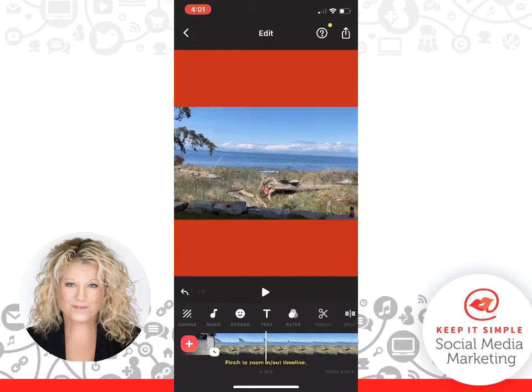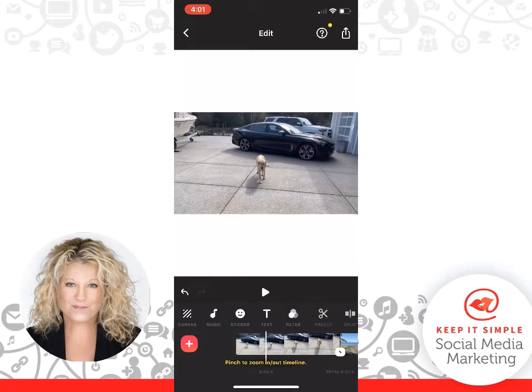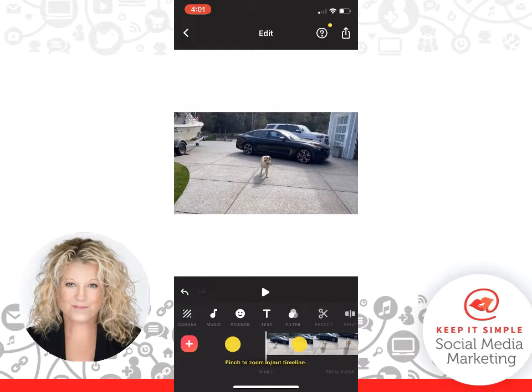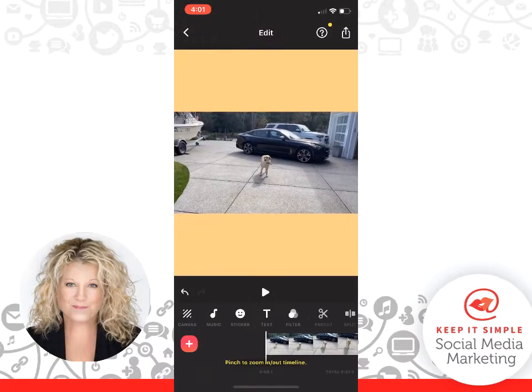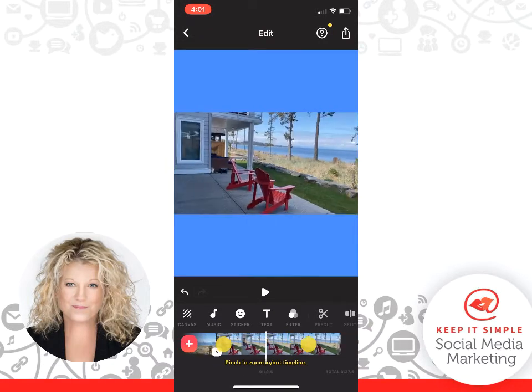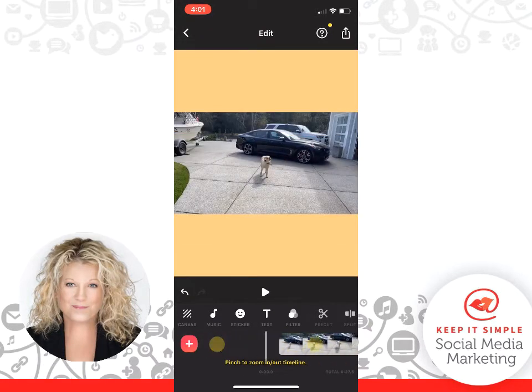And there's our video — here's our very first frame. If we click on Canvas again and go to Background, we can choose the appropriate color for this one and then click checkmark. And you can see that this background color is going to carry through all three of my videos.